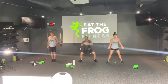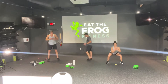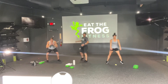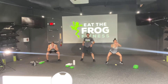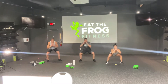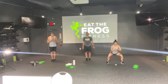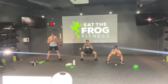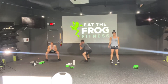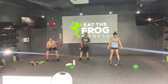Drop the butt down — 30 seconds. Eyes up, chest up. If you need an option, you can always just step, step, squat, or keep your feet planted and just work on those squats. With these squat jacks, we want to drop our butt down. If you want a challenge, add that little flutter kick. In 3, 2, and 1.